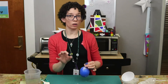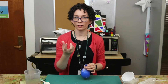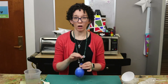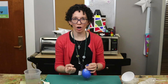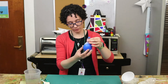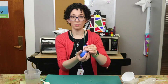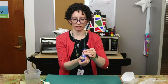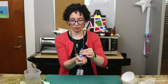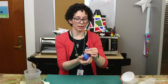Now before you let all of the air out, the air in the balloon is going to change the feeling of the balloon in your hand when you're squeezing it. If you let all of the air out, you'll end up with a much harder ball. If you leave some of the air in with the cornstarch, you'll end up with something that's softer and more elastic to squish. So as you're letting out that last little bit of air, be squeezing and testing the stress ball to see what it feels like to know how much air you want to let out.